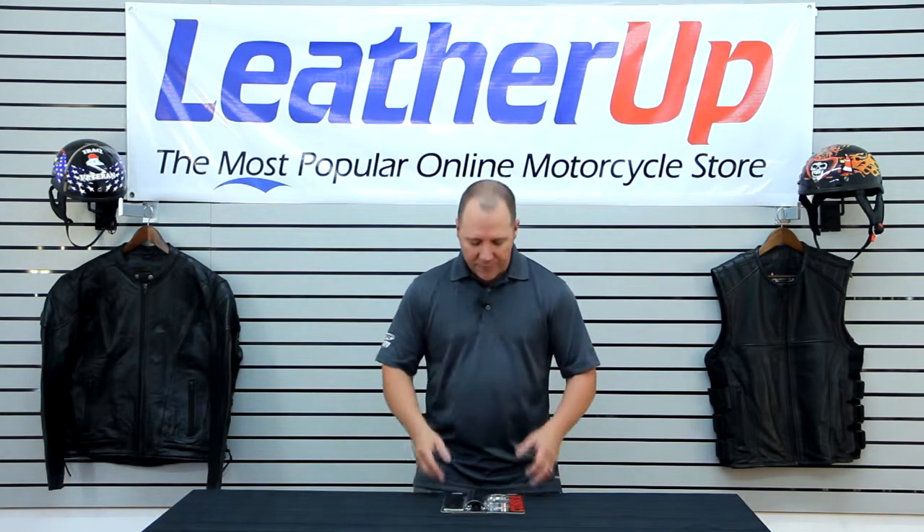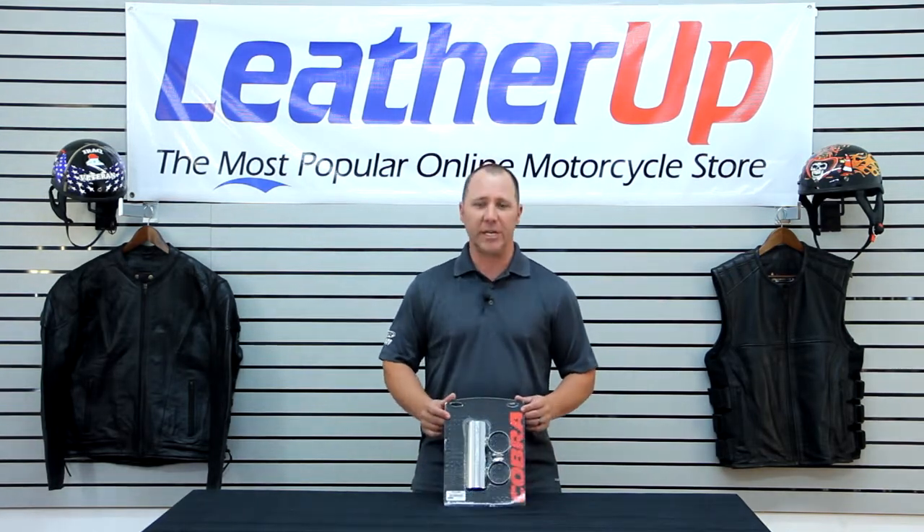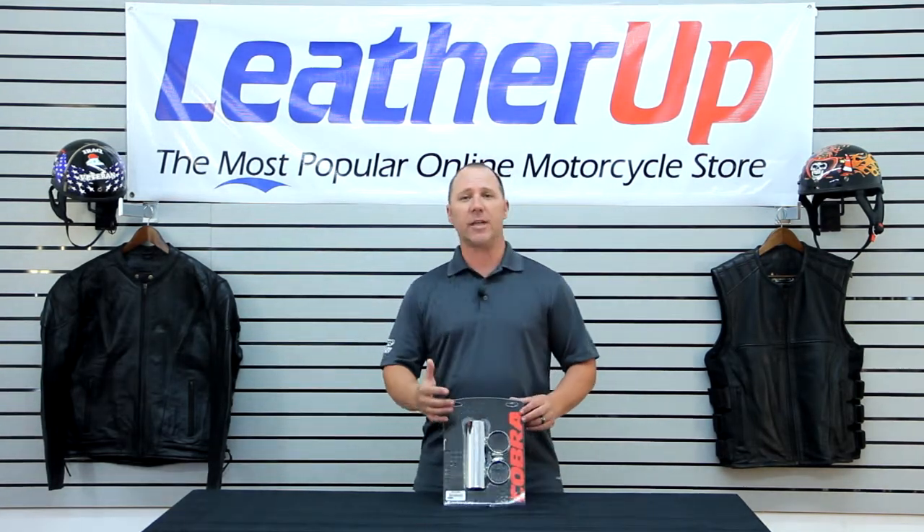Hi, welcome to LeatherUp.com. In front of me, I have the Cobra Universal heat shield. This is a great heat shield application.